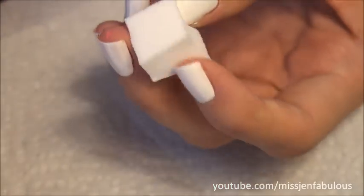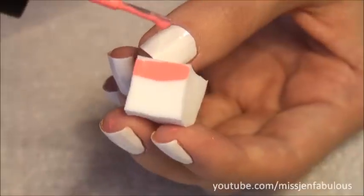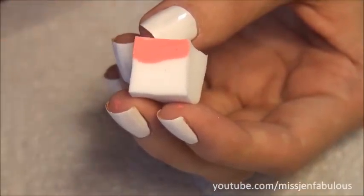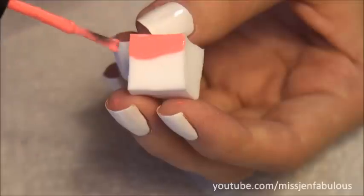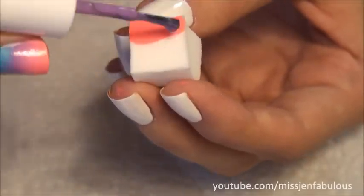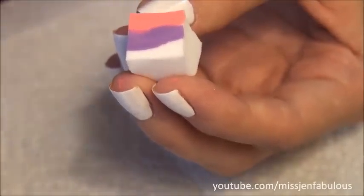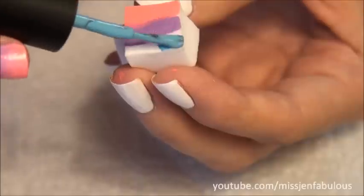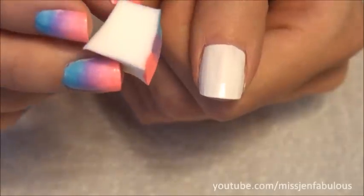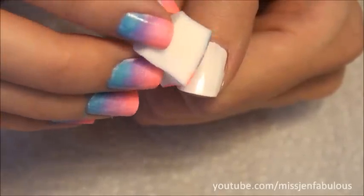Then what you're going to do is put a generous amount of each color onto your sponge. You do have to do this for every single nail — re-apply the paint onto the sponge each time. Just cover the entire little square on the sponge, and make sure it's lined up with your nail. It's going to get on your skin no matter what, but lining it up kind of helps.